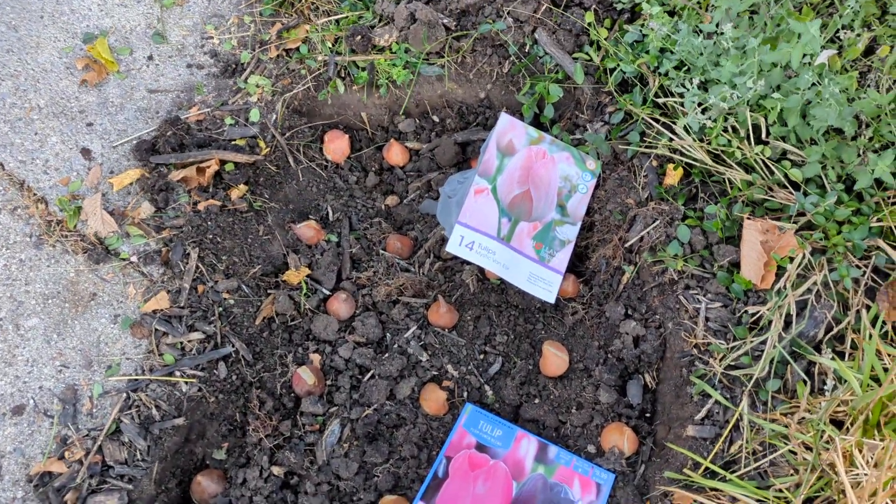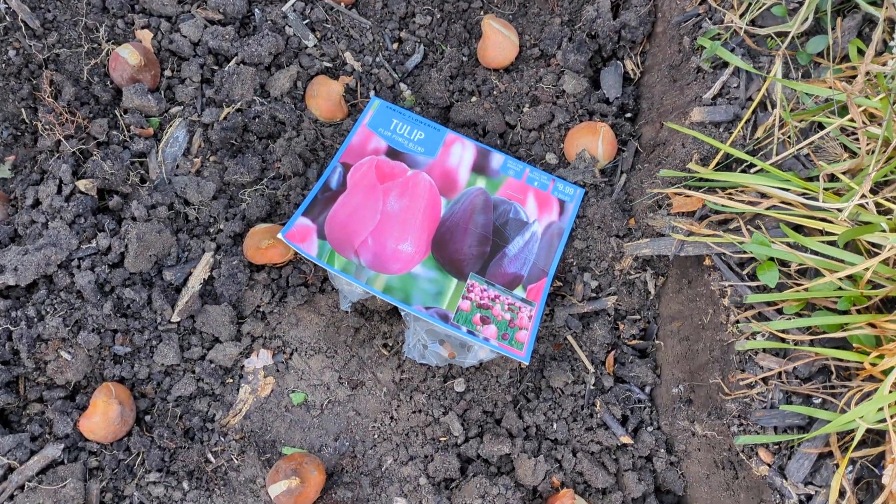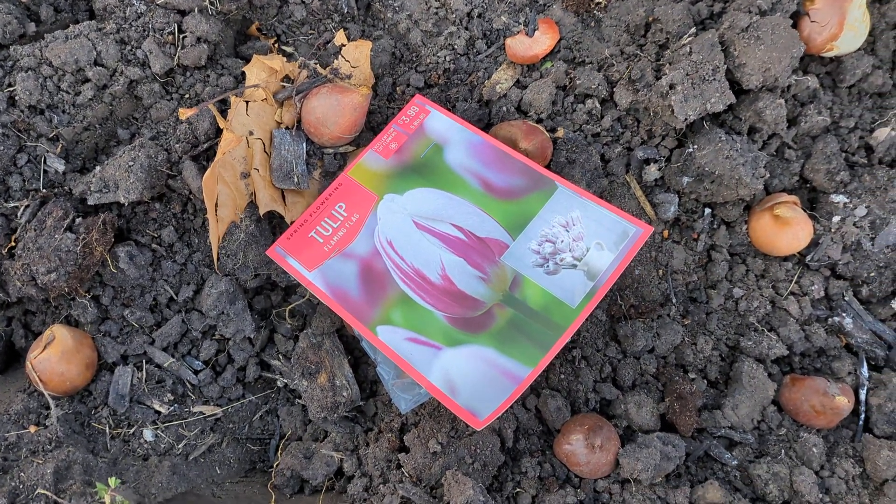I have on either side: in the back, Mystic Van Eyck; in the middle, Plum Punch Blend; and in the front, Flaming Flag Tulips.